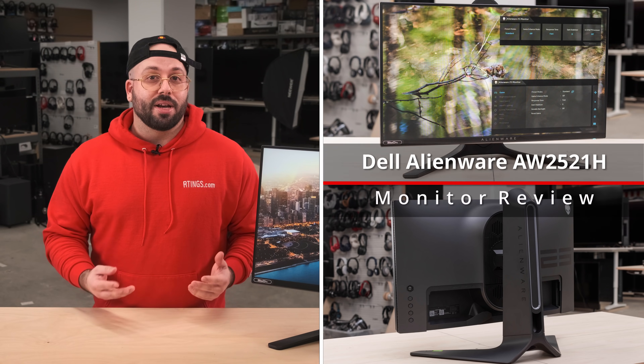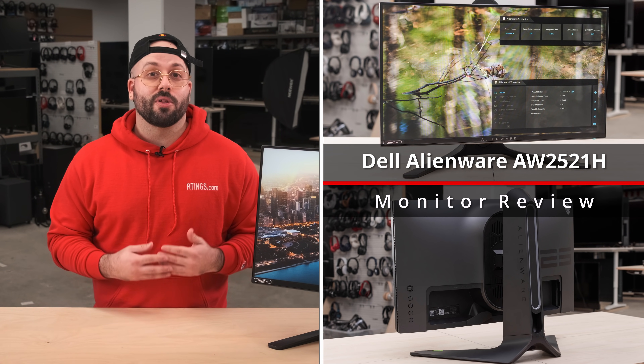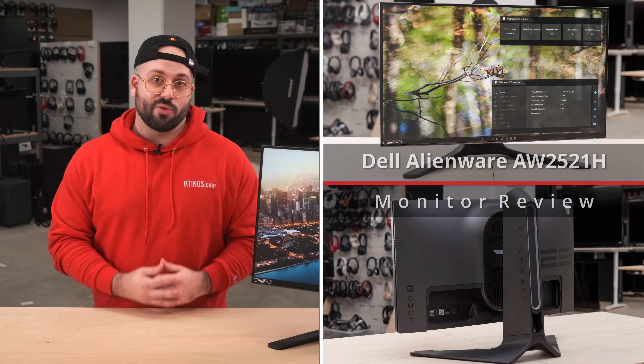In the past year, we've seen some very fast monitors, with many brands now offering a 240Hz option and even some 280Hz variants as well. But now, the Dell Alienware AW2521H is one of the first few monitors to up their game with a 360Hz refresh rate.